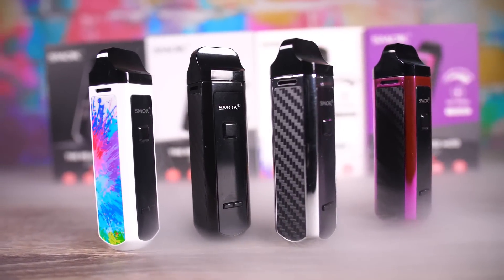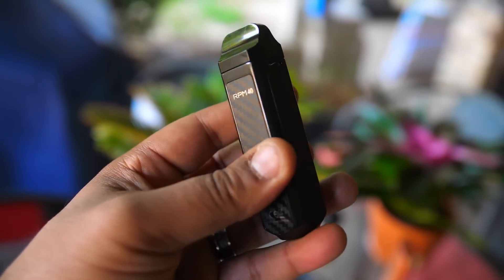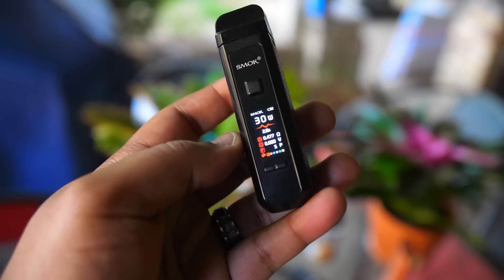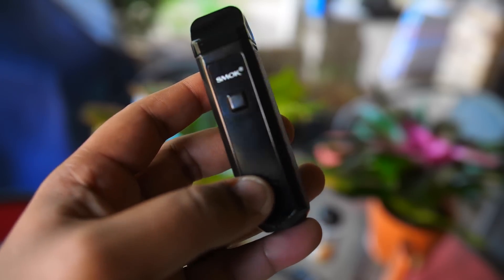What this little guy is: it's a 1500 milliamp hour, four and a half mil capacity, sub-ohm mesh coil pod box mod. It comes in a multitude of finishes and it sells for about 25 to 30 bucks on the internet. Not too shabby.